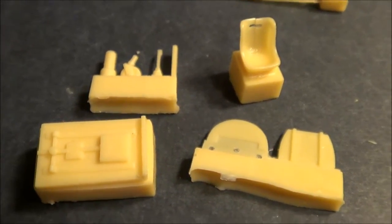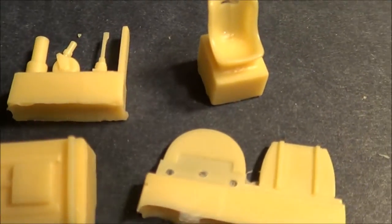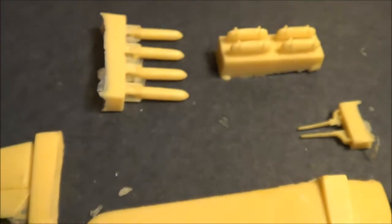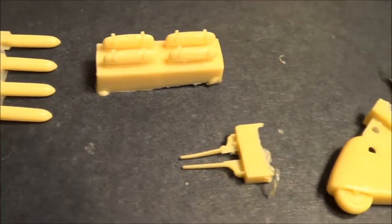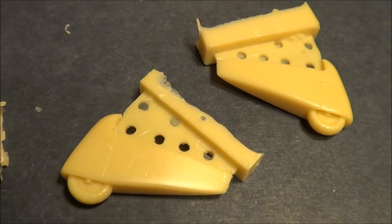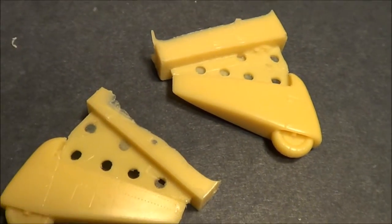Cockpit details include the seat and instrument panels — no detail on the instrument panel at all. The kit also gives us some bombs, landing gear pods, and wheel ball pods. Very fine detail there.